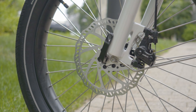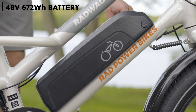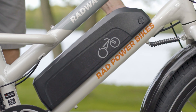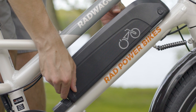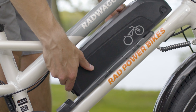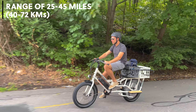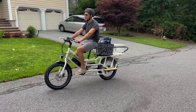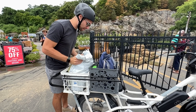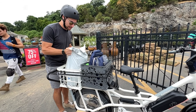For brakes, the Rad Wagon 4 has Tektro mechanical disc brakes in the front and rear, which you can count on to bring you to a quick stop. The battery is a 48-volt pack with 672 watt-hours, and it's located on the front of the frame. You can easily remove the battery with a key lock to bring it inside to charge, which plugs into a standard wall outlet and takes 4 to 6 hours to charge. For range, you can get between 25 to 45 miles per charge, dependent on how much cargo you're carrying, how fast you ride, and how much pedal assist or throttle you use. The max payload of the Rad Wagon 4 is up to 350 pounds.